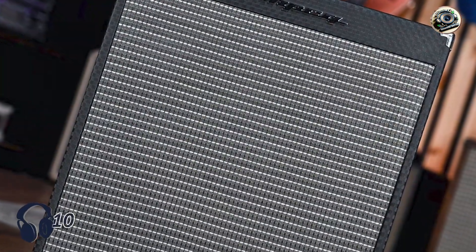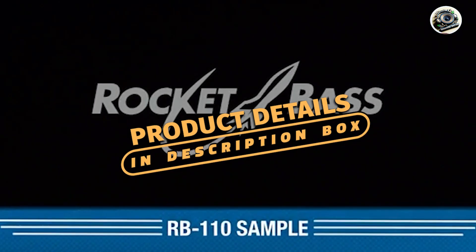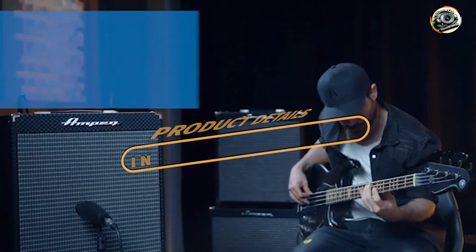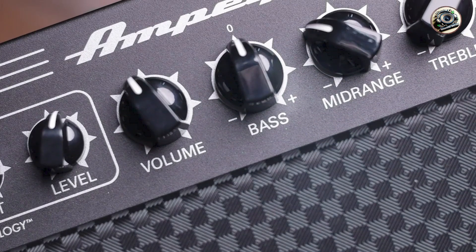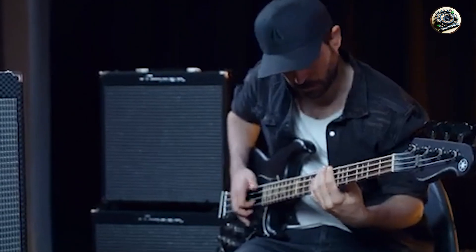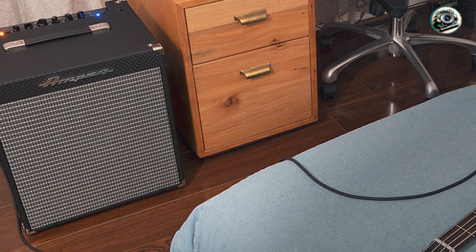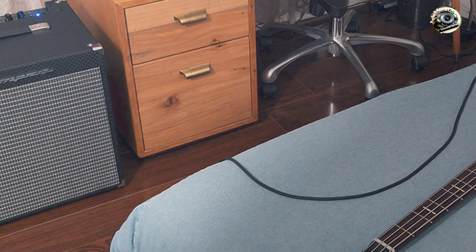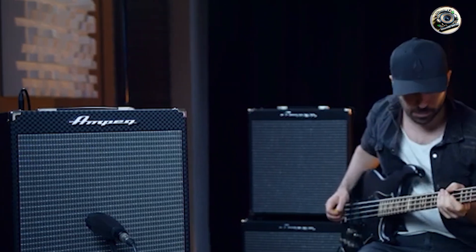And finally, at number 5, we have the Ampeg Rocket RB110. The Ampeg Rocket RB110 is a versatile combo amp known for its classic Ampeg tone and modern features. It's designed for bassists who need a reliable amp for practice, rehearsals, and small gigs. This amp delivers 50 watts of power through a 10-inch speaker, featuring a 3-band EQ and Ampeg's ultra-high/ultra-low switches for enhanced tonal flexibility. It includes an auxiliary input for external devices, a headphone output for silent practice, and a balanced XLR output for direct connection to recording or PA systems.